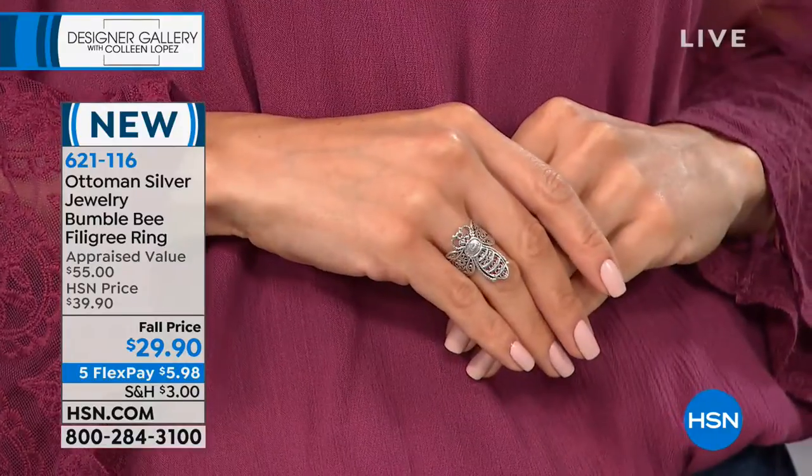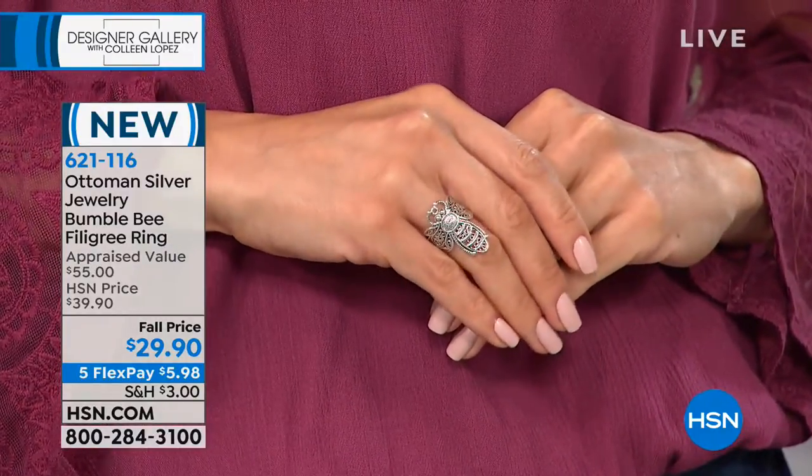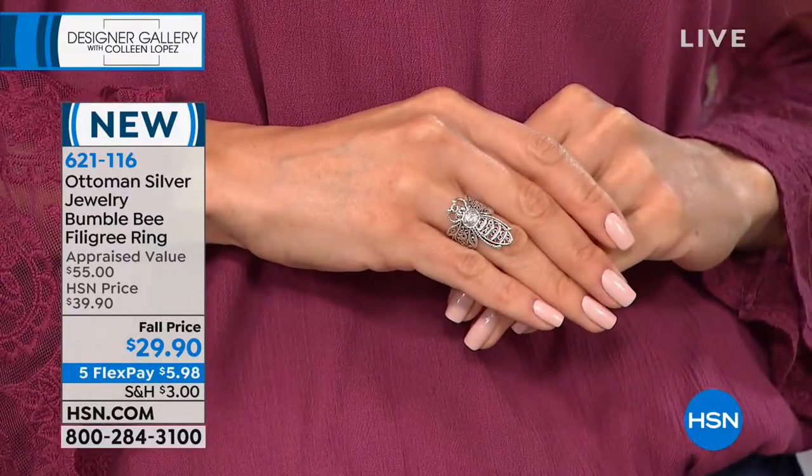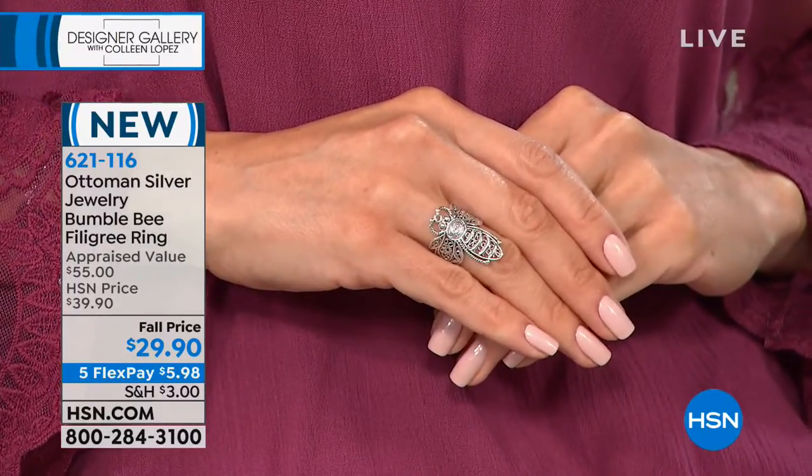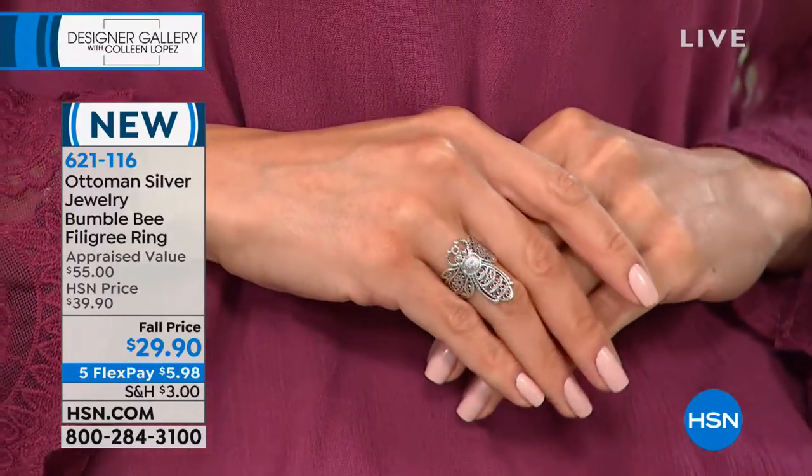I think you're gonna be so tickled when you get this home and see it in person, because it's so pretty. By the way, there is a foxtail chain that is also available that you can pair back to any of your favorite Ottoman pieces, Ottoman pendants. Frankly, this works with any pendant you have. Sue's modeling it for us.